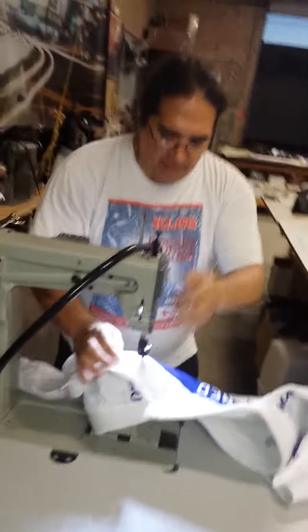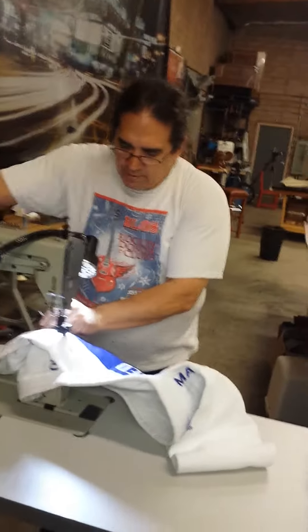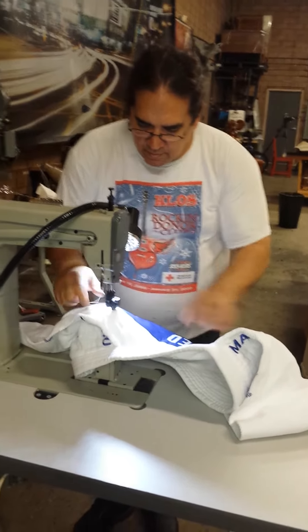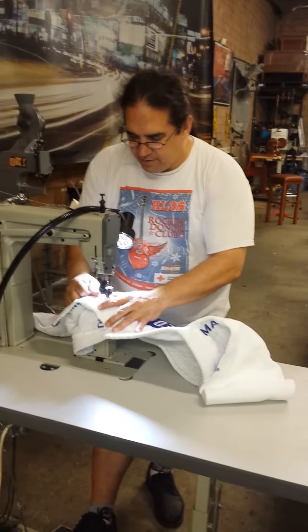Do my bobbin thread pickup trick, cycle the machine, and get my bobbin thread to come up. Do a little backstitch right here.